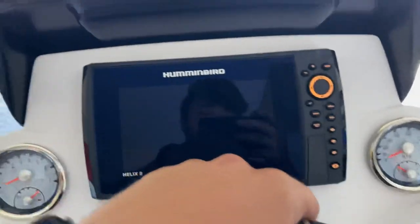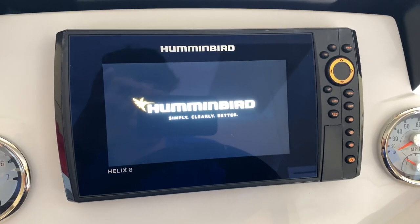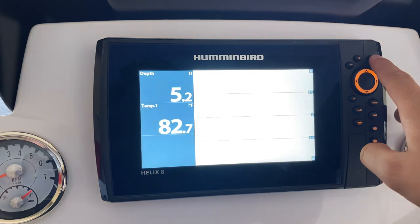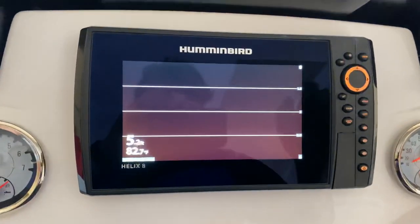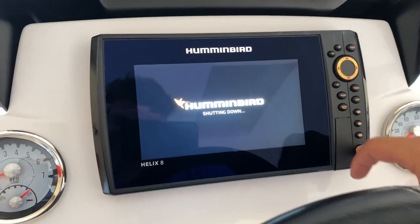Got the Hummingbird Helix 8s. I generally keep a map and a small sonar if I'm just mapping areas, or if we're sitting in a cove I'll throw on side scan. For the passenger side I don't really use that one that often. The thing is, I don't know much about these Hummingbirds — it's a learning curve for me since I'm used to Lowrance. They came with this boat so I figured I'm not going to swap them out until I try them.